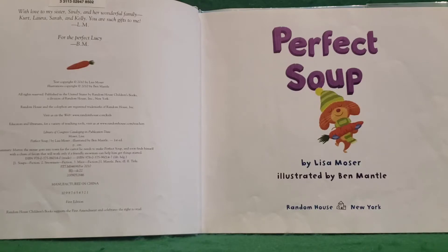Perfect Soup by Lisa Moser and illustrated by Ben Mantle. I'm reading this with the kind permission of Penguin Random House.